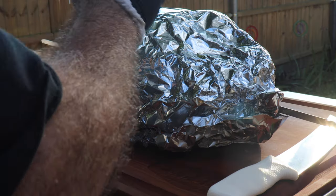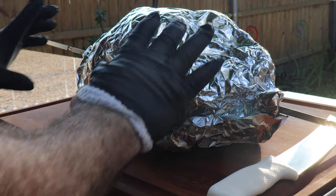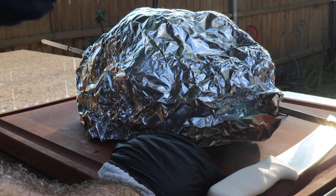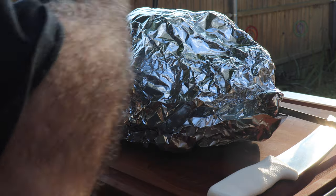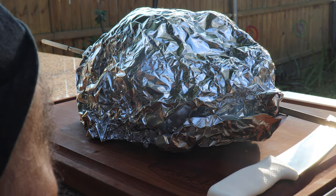Hey guys, this turkey is done. We hit an internal temperature at the breast of 182 degrees and that's plenty. Brought it out here and it's been resting for about 20 minutes now and it's still nice and warm. What I did with the aluminum inside the Weber Performer — once it got to the color that I was happy with, that's when I said I'm going to wrap it because I didn't want it to get any darker. I wanted to keep that color.